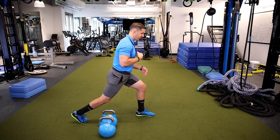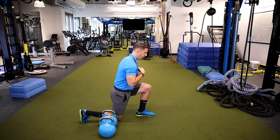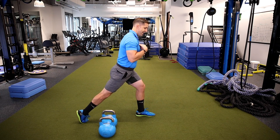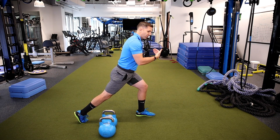Front shin stays vertical so my knee's not coming forward. I'm going to inhale, load myself down right before I get to the floor, push my front heel through the ground and then extend. Nice slow and controlled tempo — I'm not rushing the pace, keeping that forward torso.